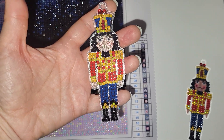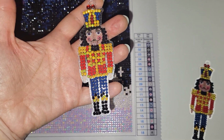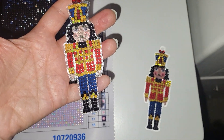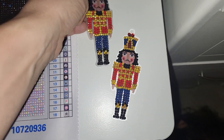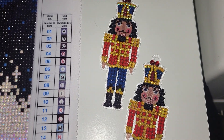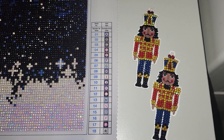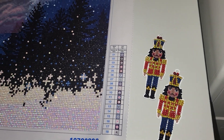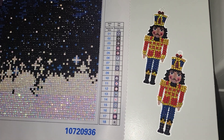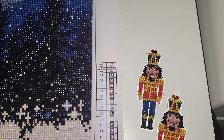We started diamond painting them during her winter break and we finished only the nutcrackers. She gave them away to her friends. Unfortunately the camera does not show the beauty of the nutcrackers — they sparkle just like crazy. I'm trying to catch an angle but unfortunately I can't.